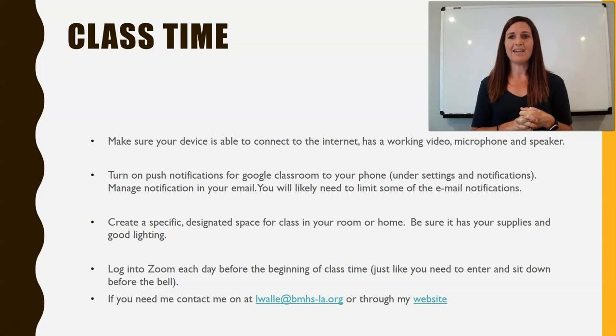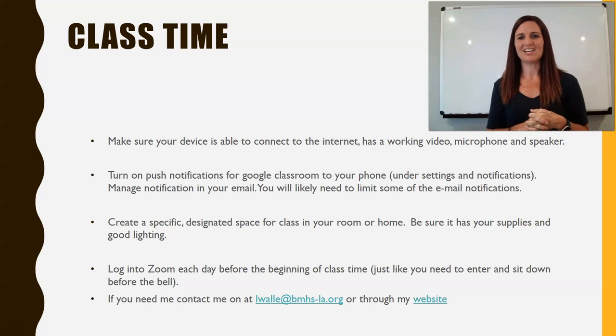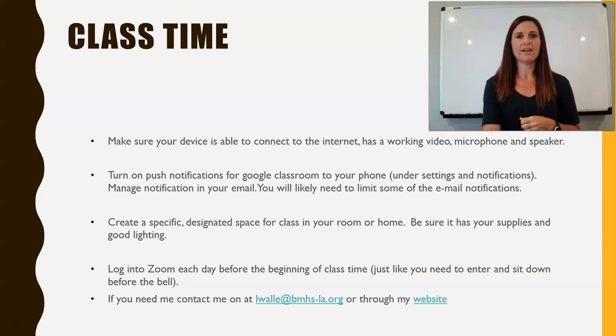If you need to contact me, you can reach me at lwally@bmhs-la.org. You can also go through my website on the BMHS website, where you can see updates.